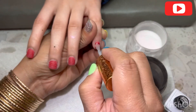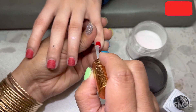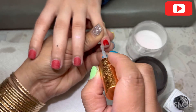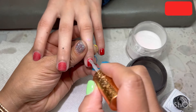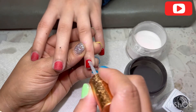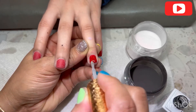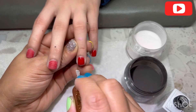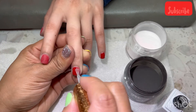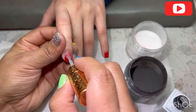Before you dip the ombre, you have to put the base coat all over the nail — just like when you polish. Polish very carefully, full coverage of the nail. Don't miss any spot, otherwise when you do the ombre it won't stick.